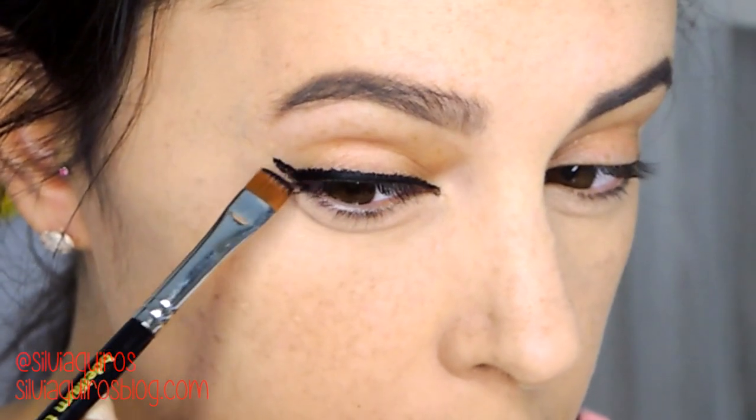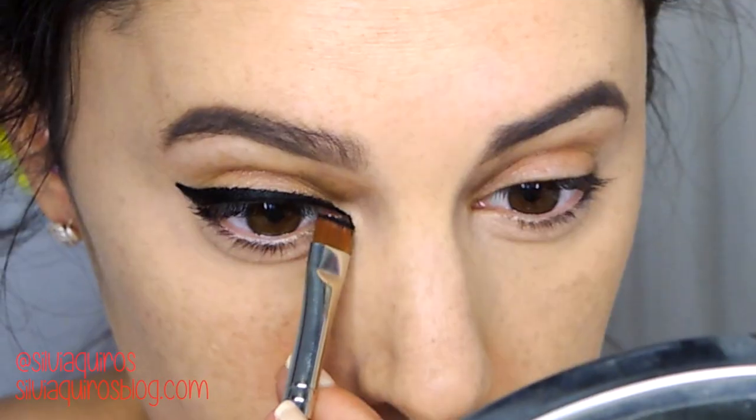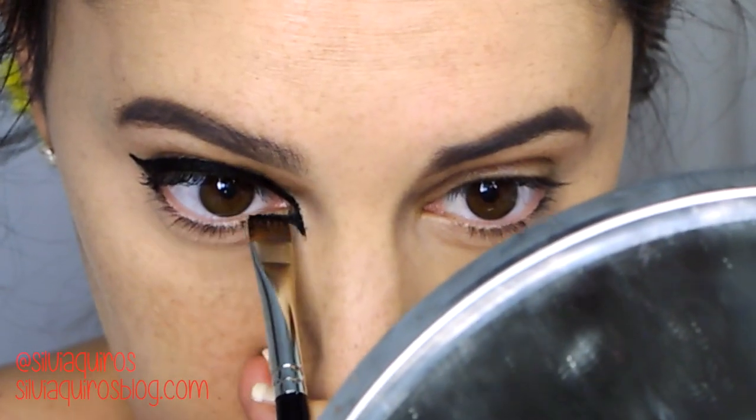I don't know what happened with the first footage but it was a little blurred, so I didn't want to add it to the video. What I did was apply foundation and concealer into my eyebrows to cover them.